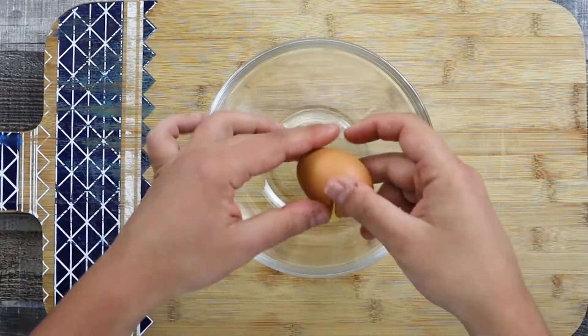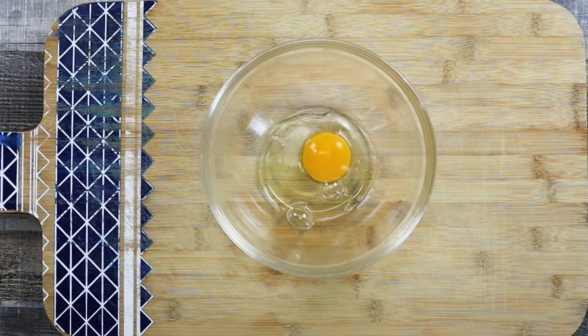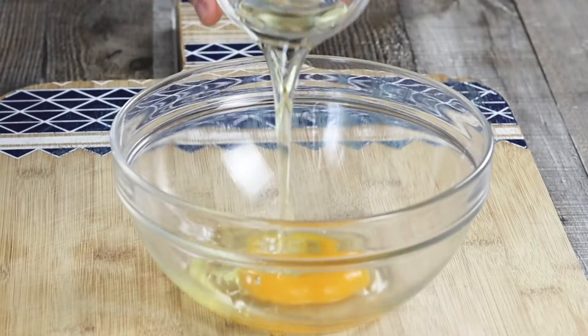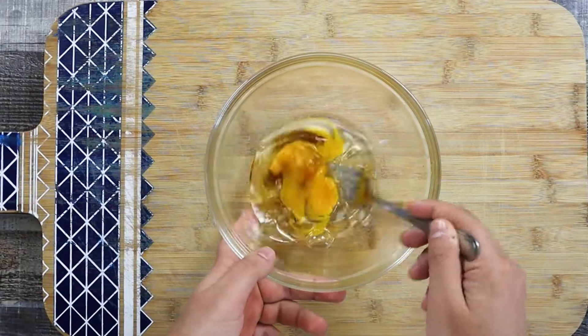For the wet ingredients, crack one large egg into the bowl, add one fourth of a cup of vegetable oil, one teaspoon of vanilla extract, and mix it with a fork.